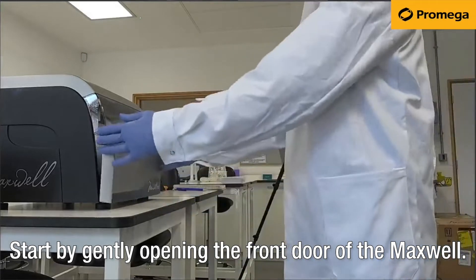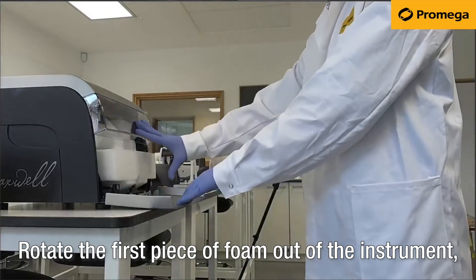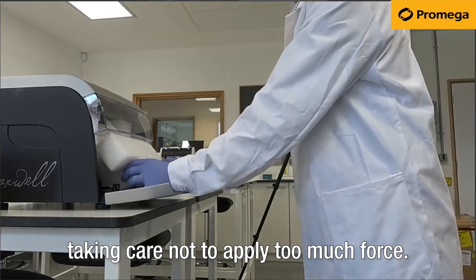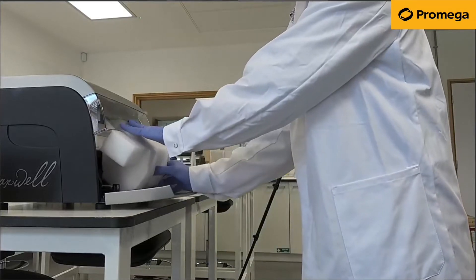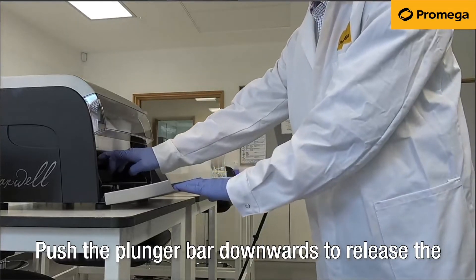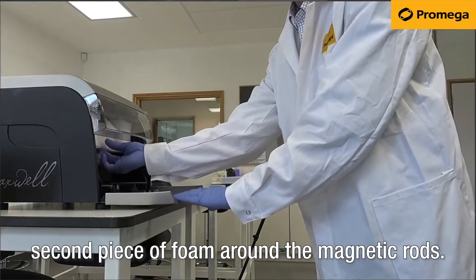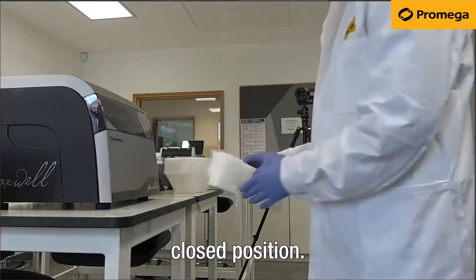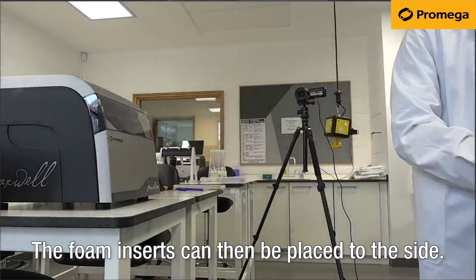Start by gently opening the front door of the Maxwell. Rotate the first piece of foam out of the instrument, taking care not to apply too much force. Push the plunger bar downwards to release the second piece of foam around the magnetic rods. Slide this foam out and return the door to its closed position. The foam inserts can then be placed to the side.